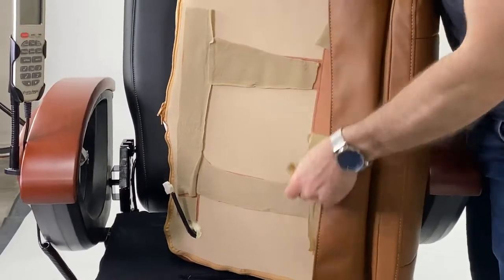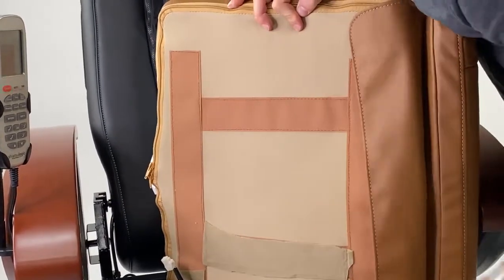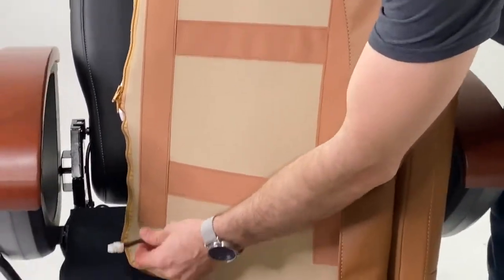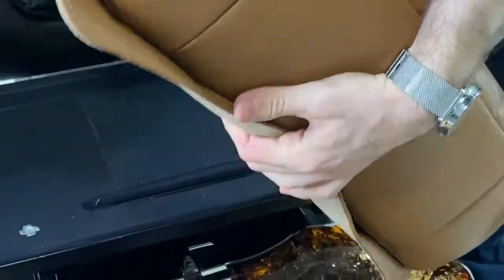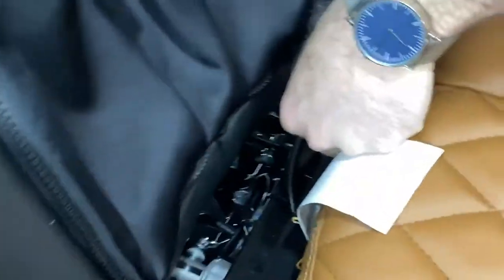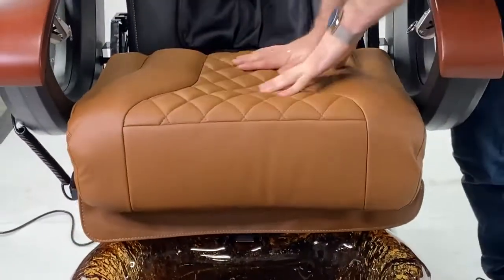Grab the next section, which is the seat itself. You'll see some coverings for the Velcro — to have the Velcro work, remove all of these. You'll also see a wire here for the massage in the seat itself. Before you attach this, make sure the connecting wire is pulled out and visible underneath the base. Set it down and connect the two wires together. Now move it back and set it where it should be — the seat is secure.